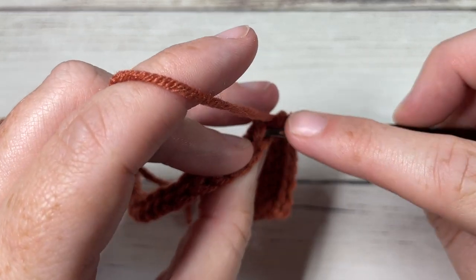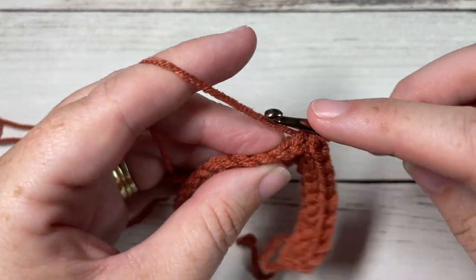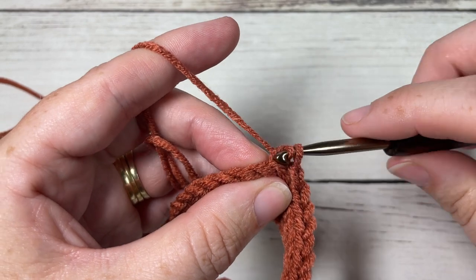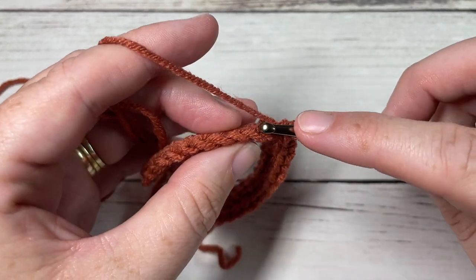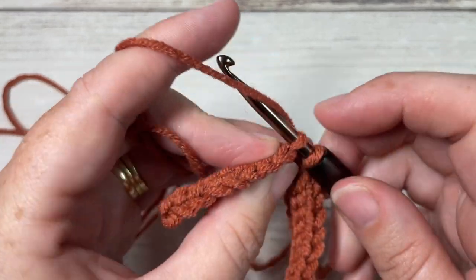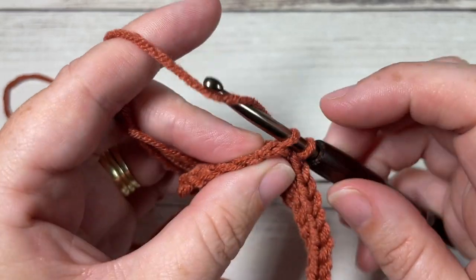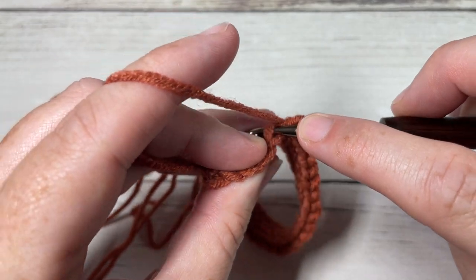At the end of your row, chain one, turn your work, and repeat row two until your work from the beginning measures 16 to 17 inches, or until it fits your head comfortably. The 16 to 17 inches is without stretch, so when it stretches it should reach the adult circumference of 20 to 23 inches. Go ahead and repeat row two until your work measures 16 to 17 inches, then meet me back here.